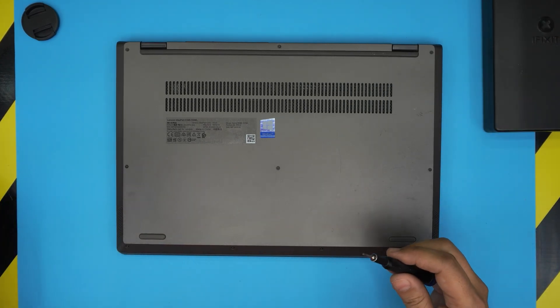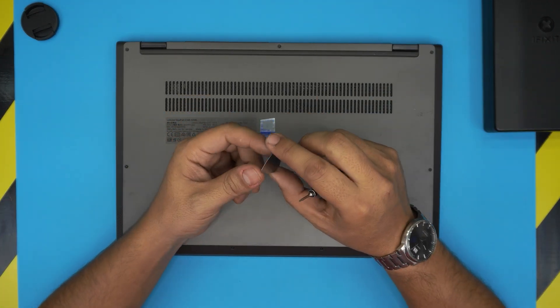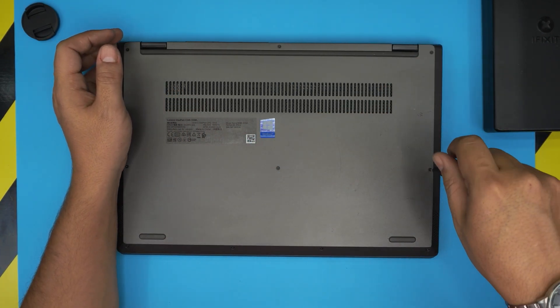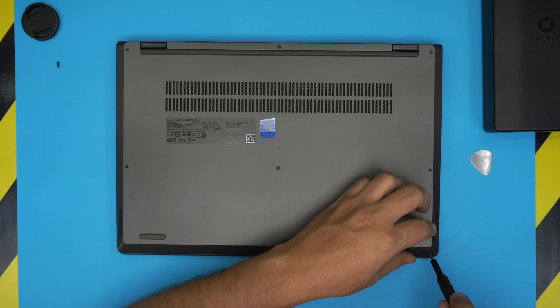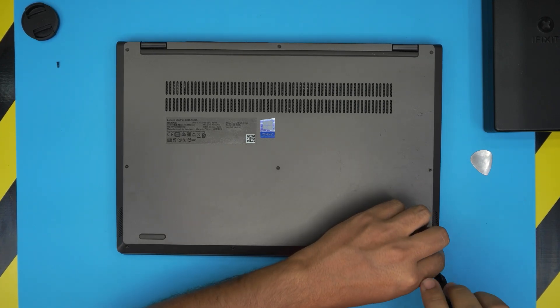If you get the pro set of the iFixit screwdriver set, it will include an opening tool, tweezers, and a few other items. Otherwise, get the basic set and grab yourself a guitar pick — metallic guitar picks are really suitable for opening covers and cases. Keep the longest screws in one pile and the short ones in another; if they're all the same size, keep them together.